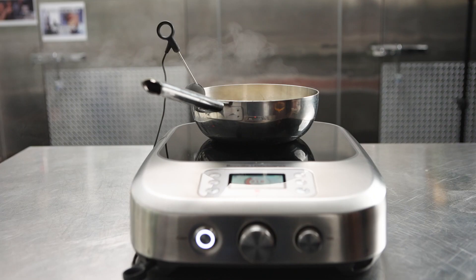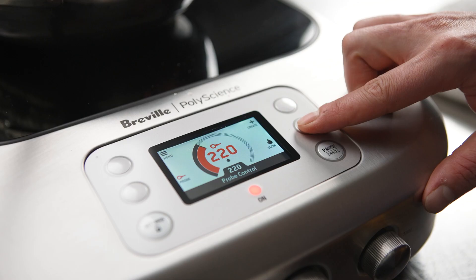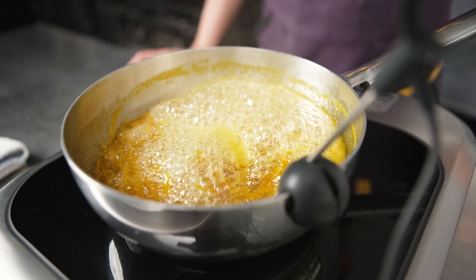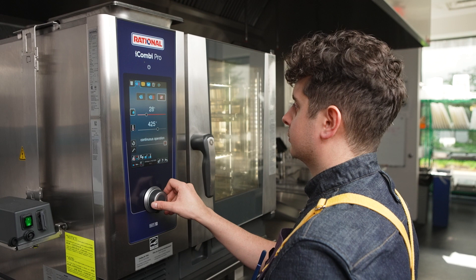We use the probe function on the Control Freak set to 220 degrees Fahrenheit to make marmalade, which gives us a nice consistent result. We know it's not going to be too thick or too thin. Having the accuracy to the degree helps me nail it every single time.